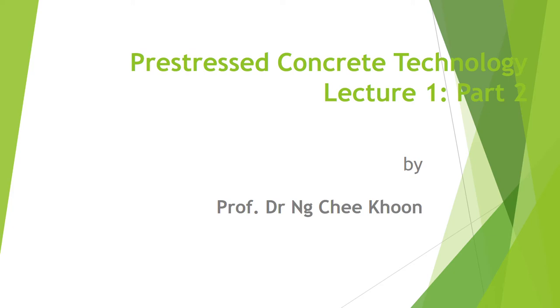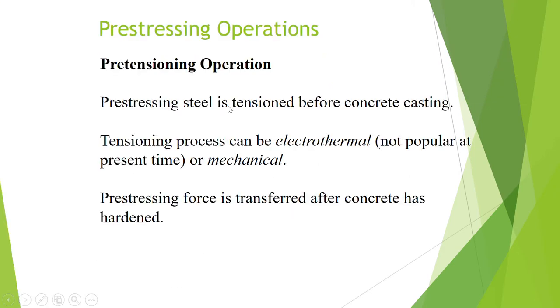Hello everyone, this is Professor Ng Chi Kun from Unimas. In this video I'm going to give you a lecture on pre-stressed concrete technology, which is lecture one, part two. In this lecture we are going to look at the pre-stressing operations.